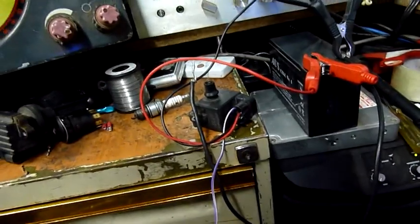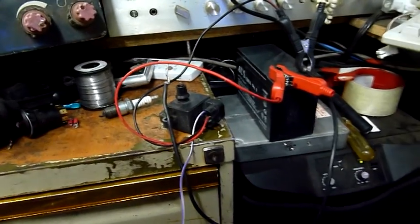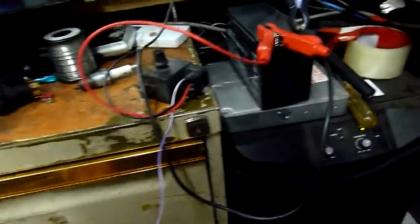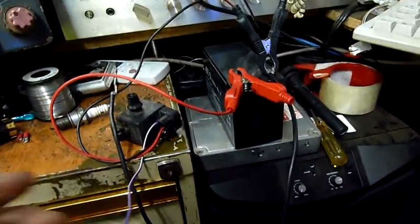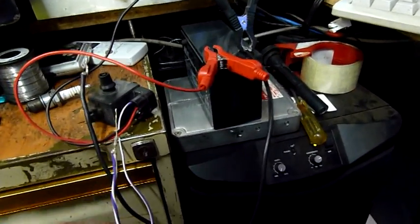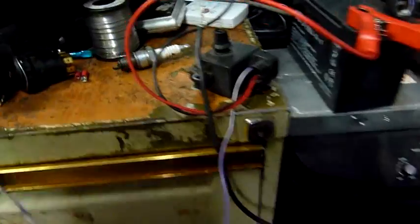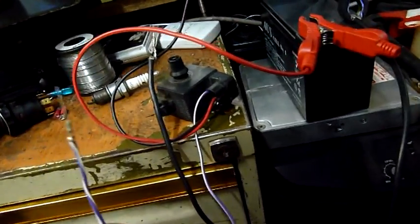La Trobe Uni actually did a bit of work on their chem labs many years ago when they renovated them. I was working on them with my dad — it's a pretty small world. It was the Bundura campus, and he showed me how to set this up, worked out the pin-outs. I couldn't find anything on it but he shows a diagram on the video.